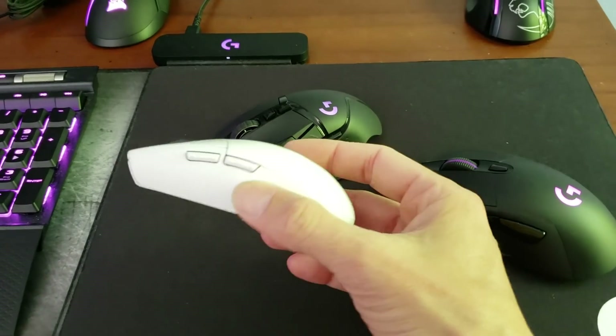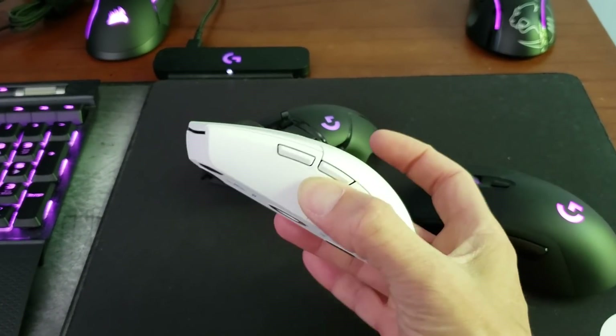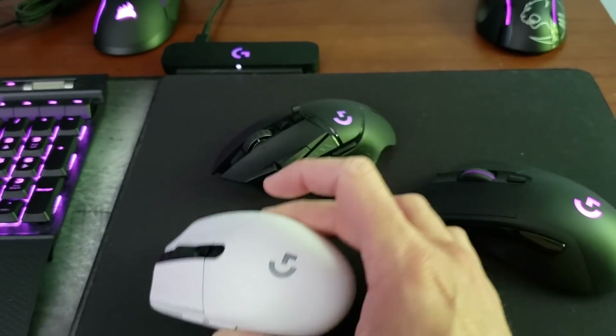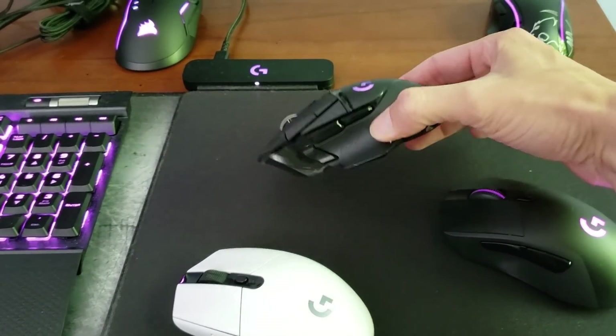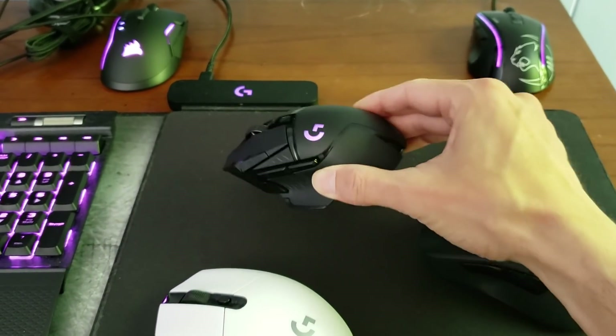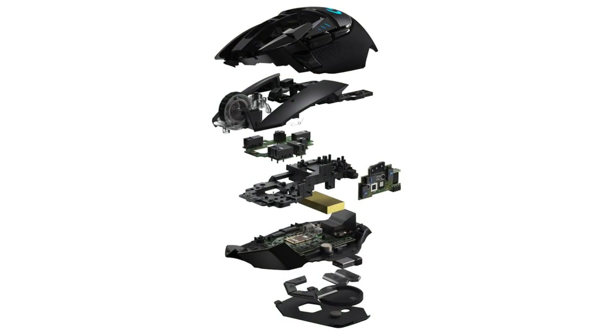If you make a simpler mouse you just mold the plastic, mount everything inside, and the shell is pretty self-sufficient. The G502 has a lot more moving parts and a lot more buttons, which requires what Logitech is calling an endoskeleton. They've created this new internal system that supports all the various components of the G502 Lightspeed — all the buttons, all the electronics including the wireless transmission, wireless charging, and RGB lighting.